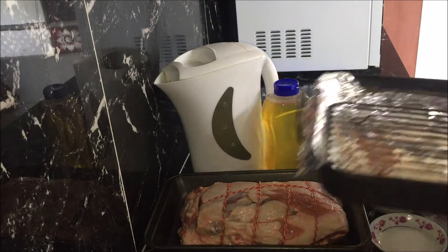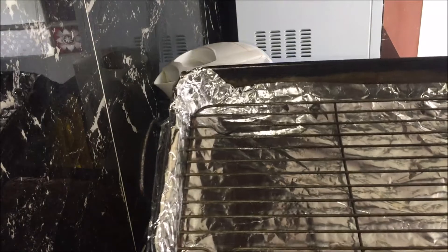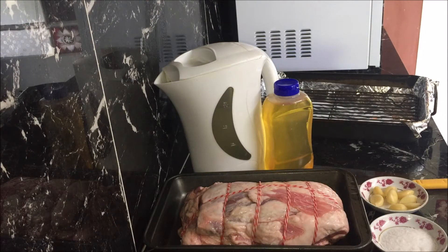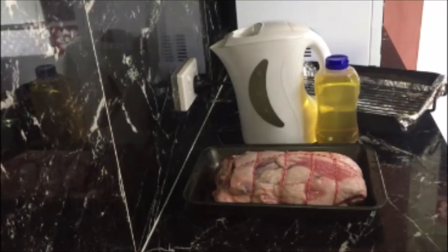You will also need to line a roasting pan with foil and place a rack in the pan. Preheat your oven at 200 degrees if it's a fan-forced oven and 220 degrees if it's a conventional oven. Rinse and dry the lamb well.